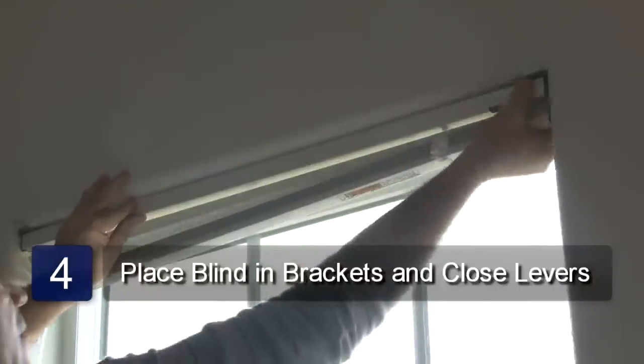Place the blind in the brackets and close the lever on the brackets. And that's how to hang vinyl blinds.